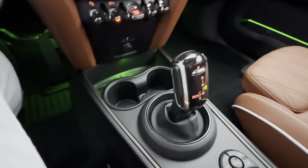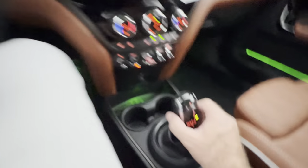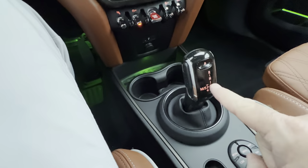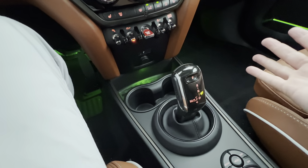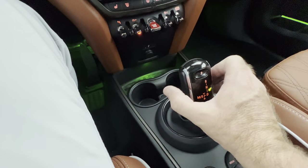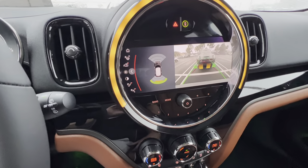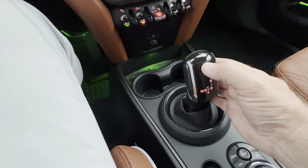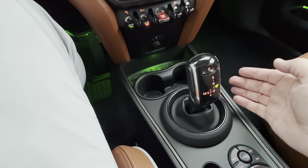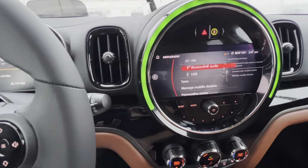How do you put this in drive? Press here with your foot on the brake, then pull straight back — you're now in drive, and you see 'drive' right here. Park: simply press P and that's it — take your foot off the brake and it's in park. Reverse: press and push all the way forward, which activates your rear camera. Then we can go back to park and press that.